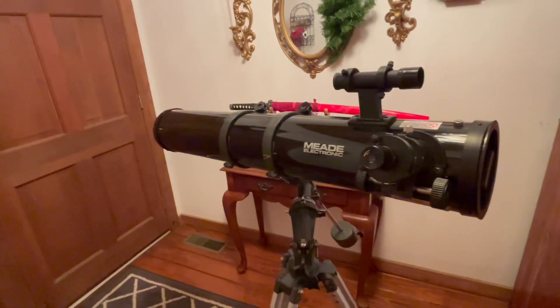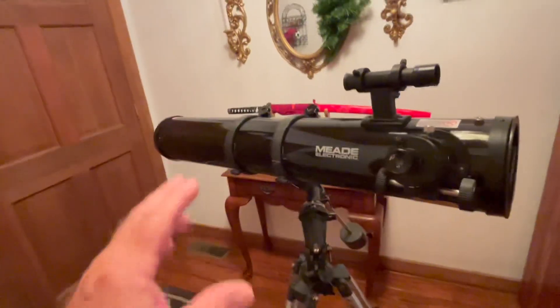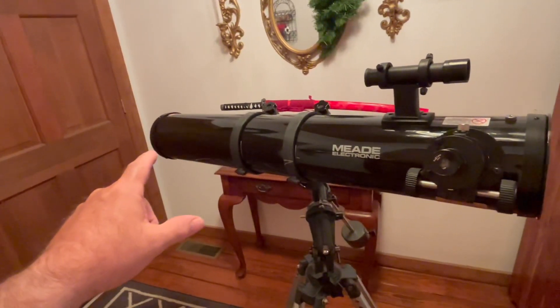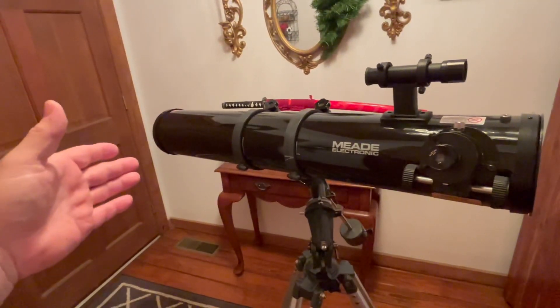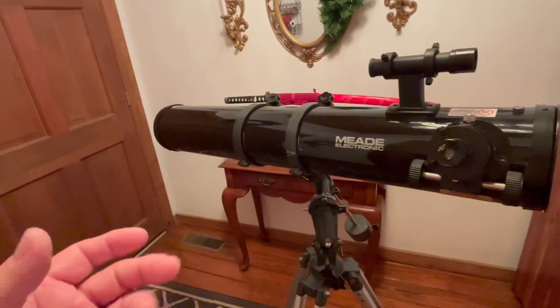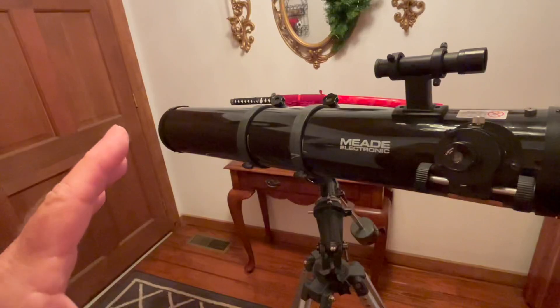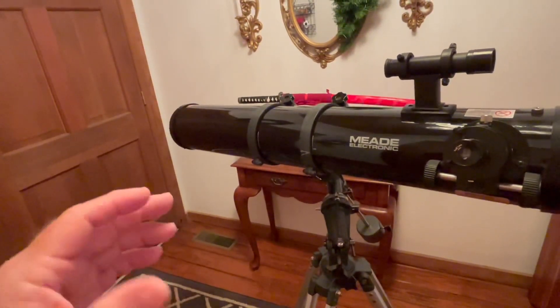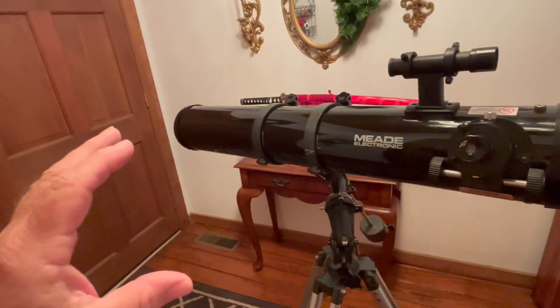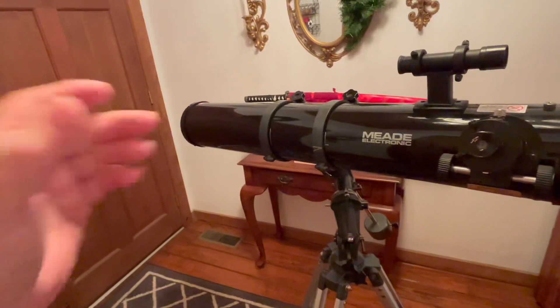Number one: a few days ago I took the mirror out of the back of this telescope — there's a technique for doing that, and it's not difficult at all. I cleaned that mirror, and there's a special way you have to do it. You cannot scrub it, rub it, or put harsh solvents on it — it's not like a mirror on the wall. I got all the dust off going old school: a little bit of soap and water, about one part soap to a hundred parts water.